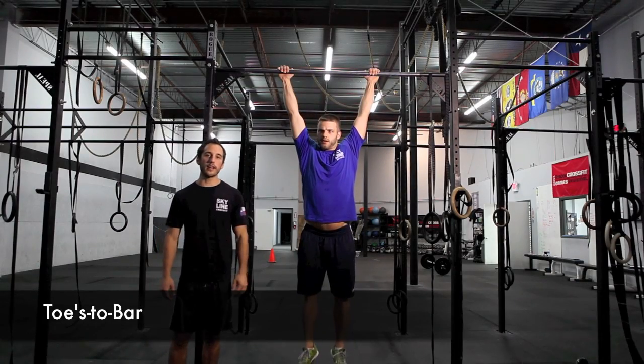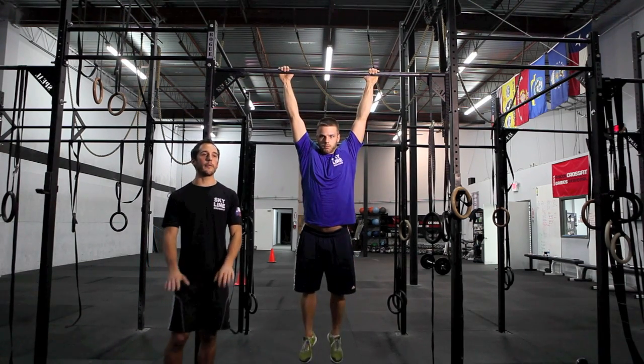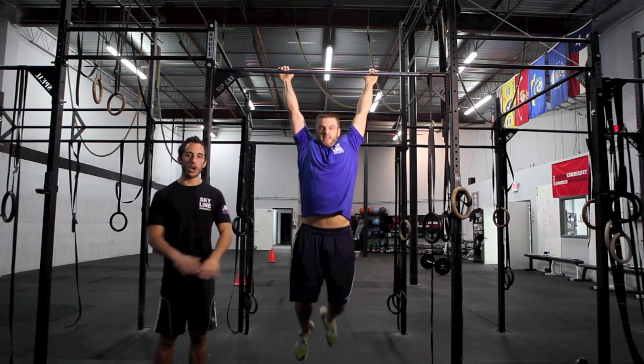You can do a strict toes to bar or a kipping toes to bar, but the feet must come in contact with the bar at the same time. If they don't, it will be a no rep.